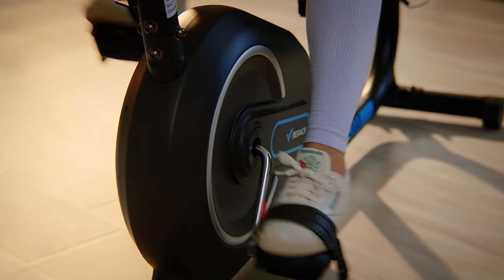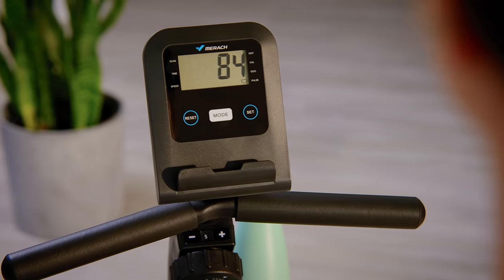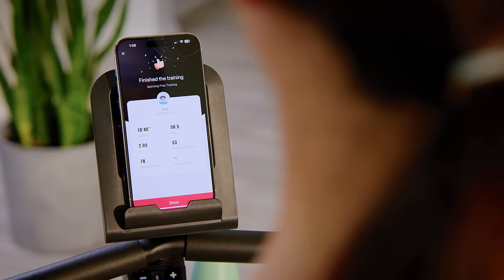The adjustable seat gives your leg the proper stride when pedaling. Use data from your pulse sensor to measure your performance. With Bluetooth connectivity, you can easily set, track, and monitor your progress in real-time via app and LCD monitor.